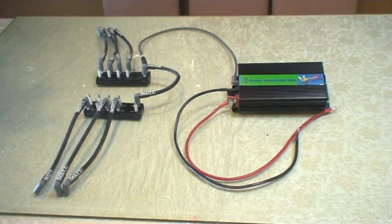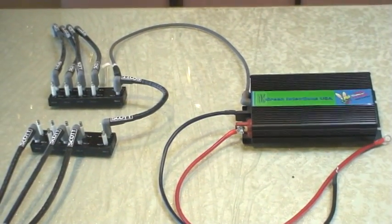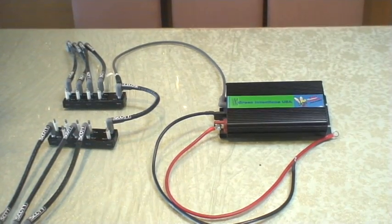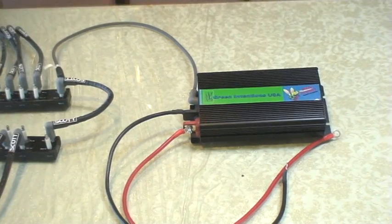Hello, now that you've seen our simulator operate, what we would like to show you is the actual prototype — the actual device that we will be selling. This is what actually goes inside the vehicle to make the spark.